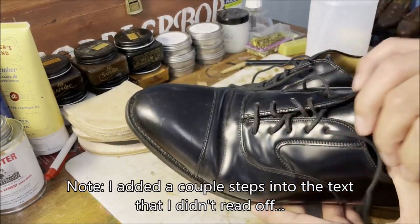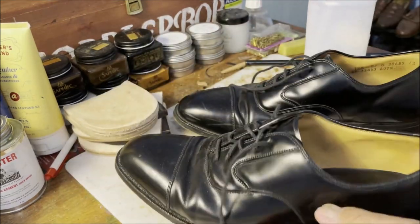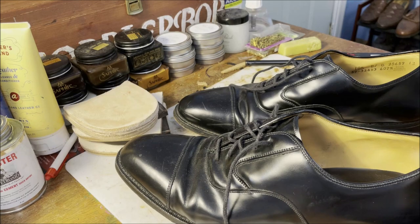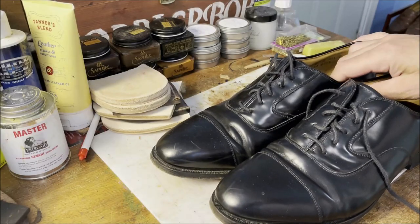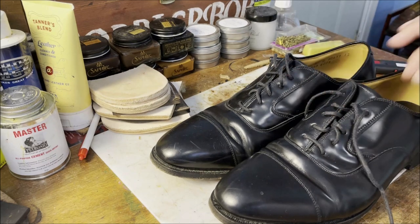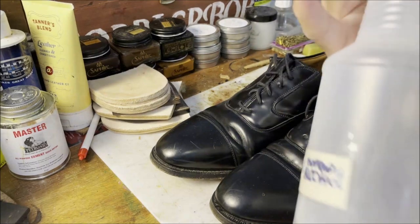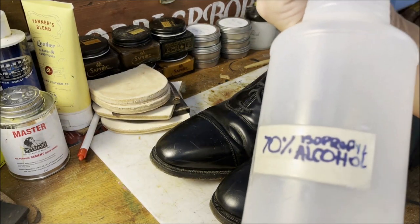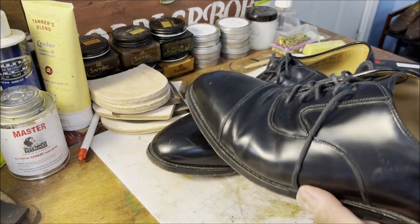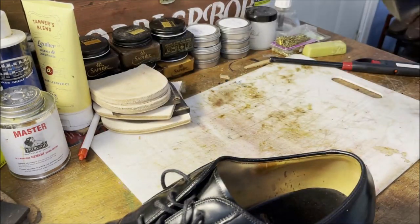For these I'm going to leave the laces in - number one, just because these are in such nice shape. I'm going to skip removing the laces, they're just in really nice shape. So let's go straight to this: an alcohol water, 70% isopropyl alcohol water mix, in a straight spray bottle - a couple, three squirts per shoe.